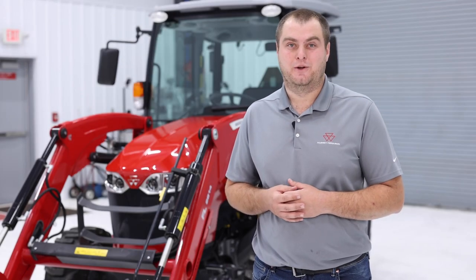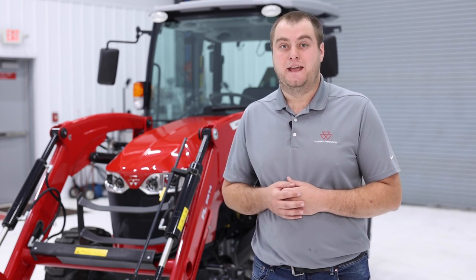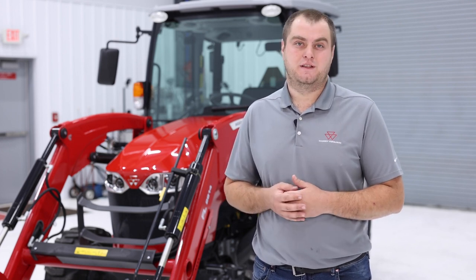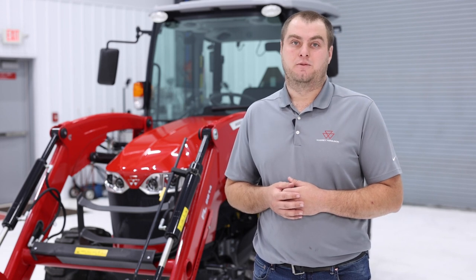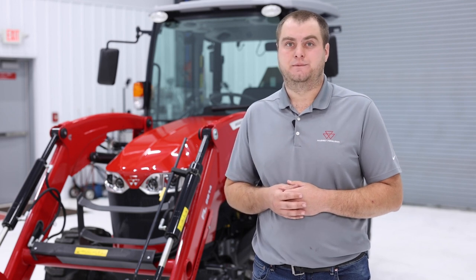Hi, my name is Sean with AGCO. Today I'm going to show you the top wear parts, consumables, and accessories you'll encounter while owning or operating the Massey Ferguson 2800 M-series tractor. All the parts mentioned in this video are available for order on parts.agcocorp.com or by visiting your local AGCO dealer. With that, let's get started.